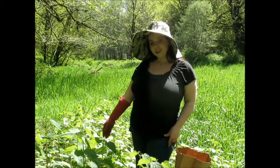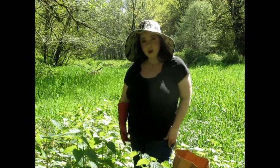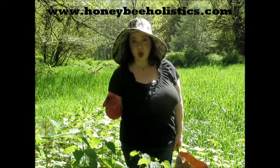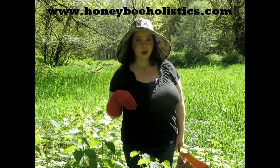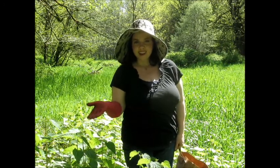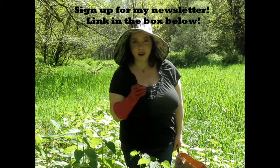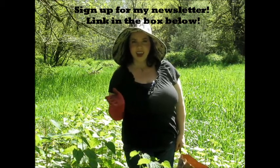I hope you've enjoyed today's video showing how I harvest nettles and sharing some information about them. You can try some for yourself by visiting honeybeeholistics.com, where you can purchase the nettle tea to drink as well as the hair rinse for dandruff and dry scalp. On the home page you can also sign up for my newsletter to be first to know about new products and new videos. Have a happy and healthy day — thanks for watching!